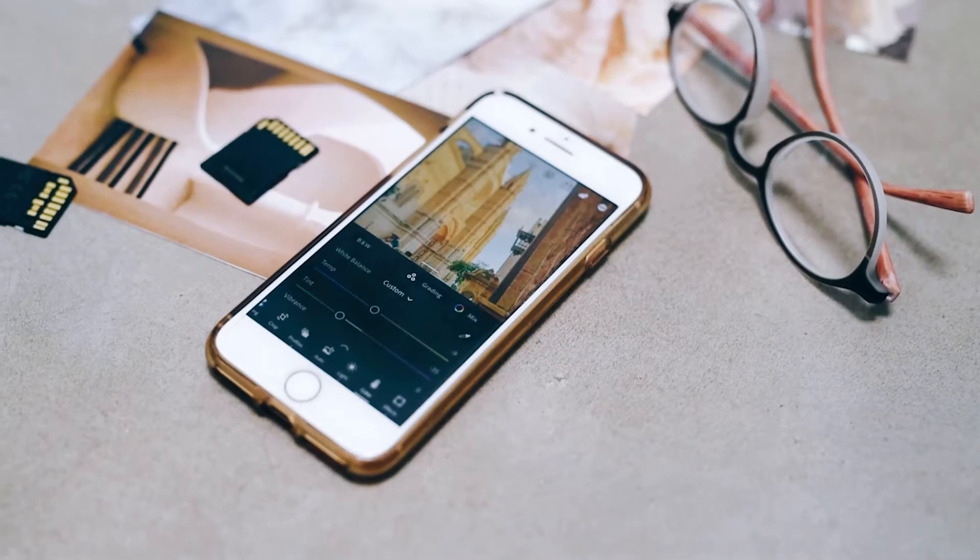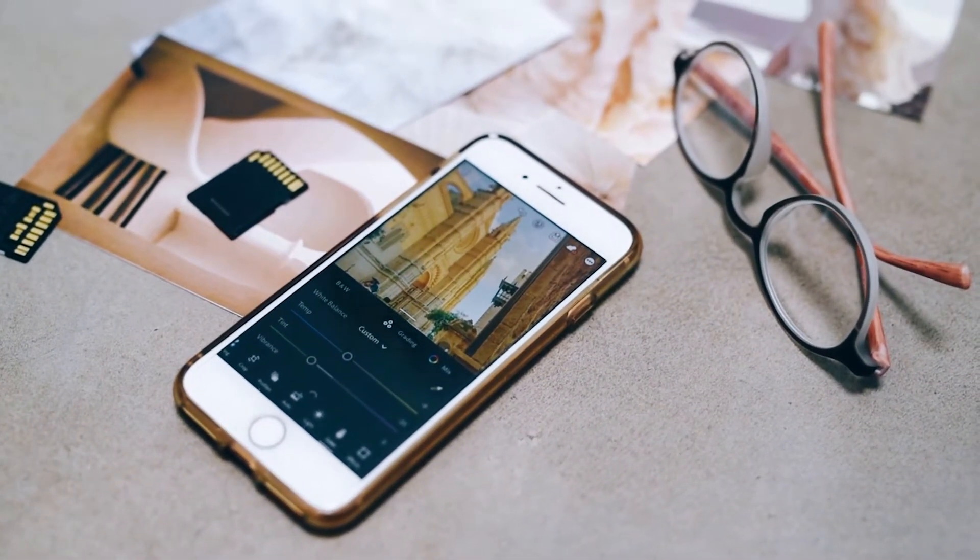Hello there, welcome back to Wondershare Recoverit, the go-to destination for your file recovery needs. Today we have an important topic to delve into: how do you fix an iPhone or iPad SD card reader that's not working? If you've ever faced this frustrating issue, stick around because we've got solutions that you'll need.